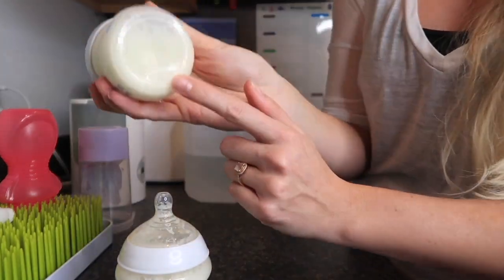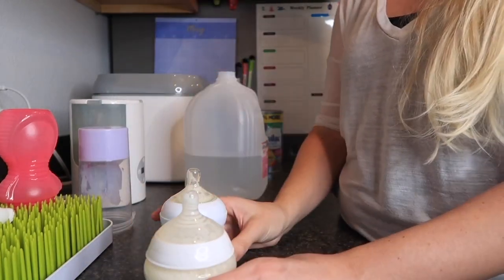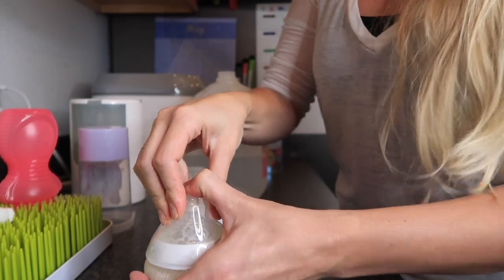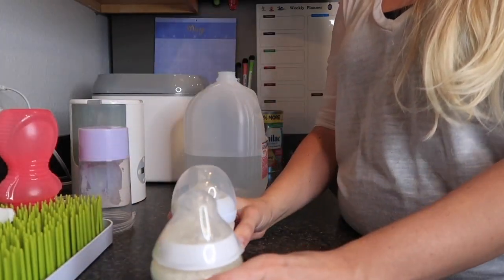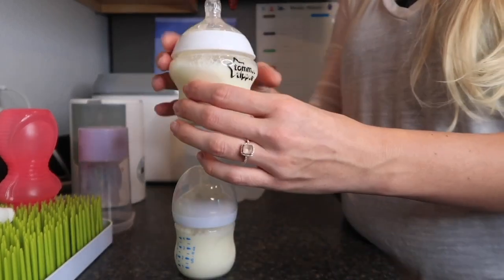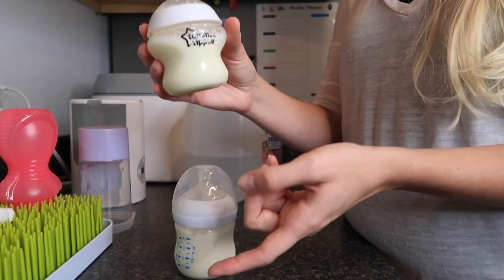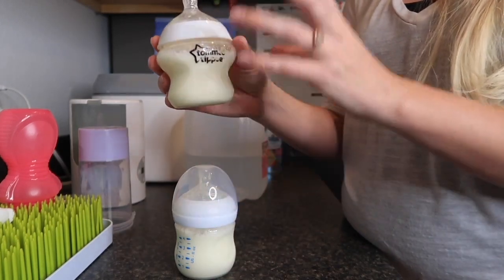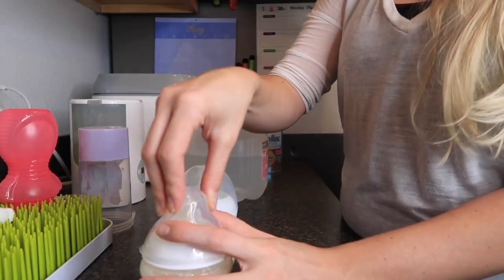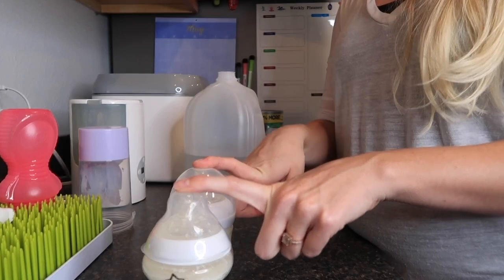Always check the bottom to make sure there are no clumps, then give it one last good shake and put the caps on. If I'm not using them right away, I put them in the refrigerator. You need to use refrigerated formula within 24 hours. If you're using a bottle right away, make sure the baby finishes it within one hour — if they don't, dispose of it and make a new bottle. That's what the directions say, and it's also because bacteria can form in the milk.